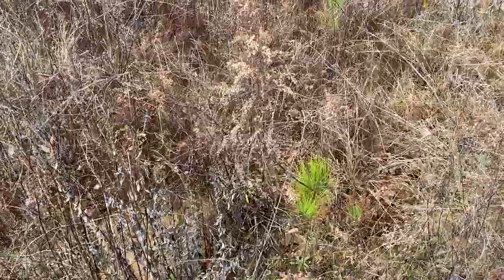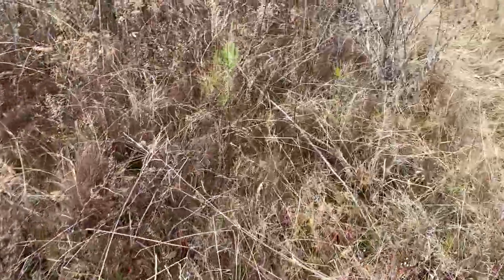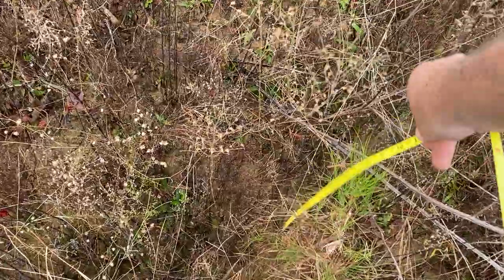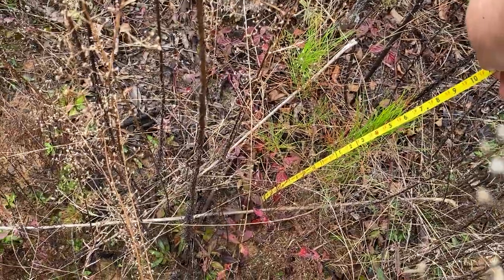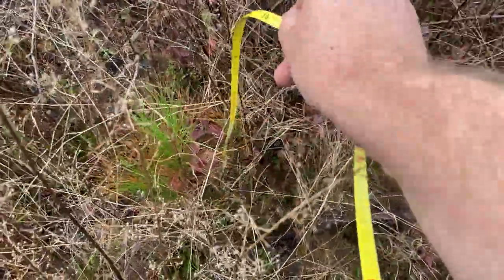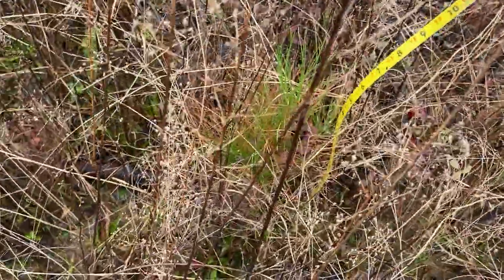I will make two more videos — one of the bottomland site with the average height down there, and one of the site where we had all our slash piles. Let me measure this one. This logger's tape isn't ideal, but one foot eight inches — so 16 inches in height. Here's one that is one foot four inches.